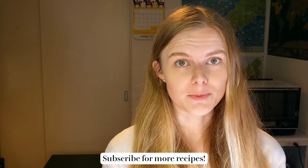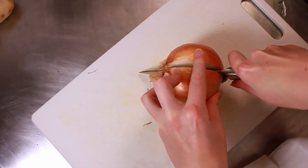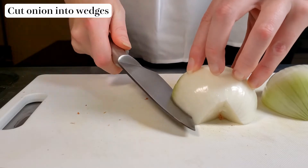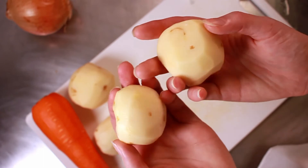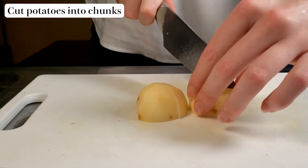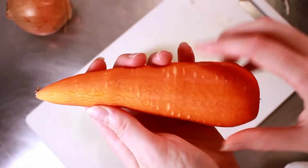Now that everything is washed and peeled, we are going to start cutting them up. We're going to be cutting everything slightly differently. First off for the onion, we're going to take off the outer skin, then take off the top and the bottom, and then cut it into chunks — kind of wedges as opposed to very thin slices. We don't want the onion slices to be too thin because then they'll start to disintegrate into the nikujaga. Then for our potatoes, we're going to simply cut them into four because these are pretty small. I've gone up to four potatoes instead of three because my potatoes are a little bit small.